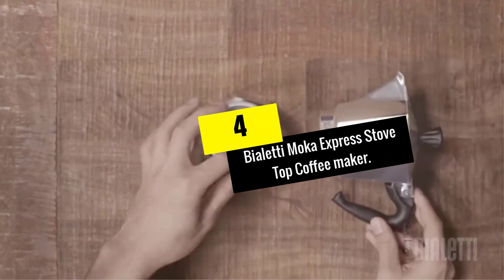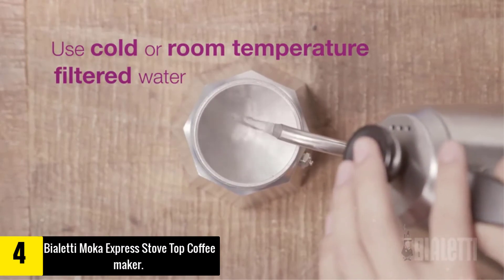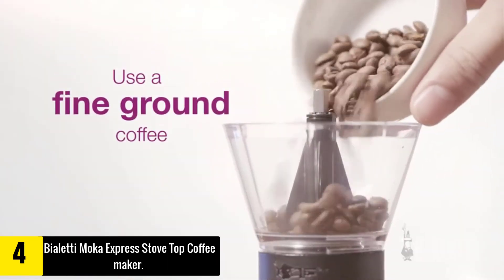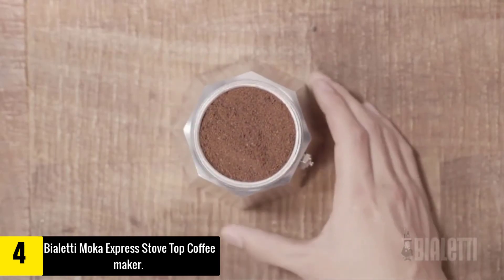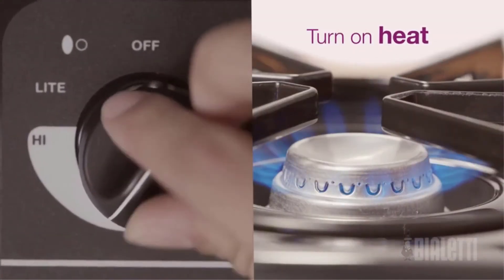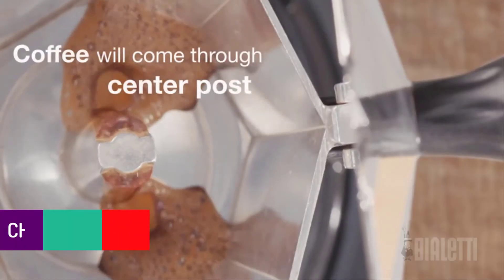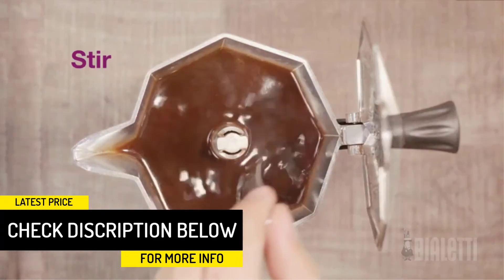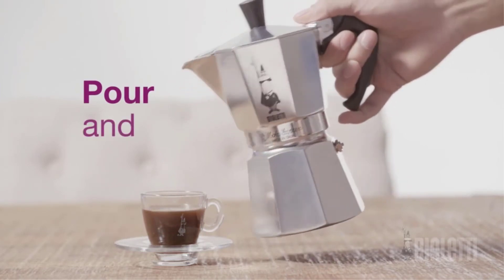Moving on at number 4, we have the Bialetti Moka Express stovetop coffee maker. While it doesn't qualify as what many would think of as a portable espresso maker, we've included it for one very important reason: it's the precursor to almost all small coffee makers today. With their smallest model holding just one cup of water, you can make intensely flavorful coffee on any stovetop at a fraction of the price of any other option on our list. Consider the Bialetti if you're just looking for a good strong cup of coffee at home.